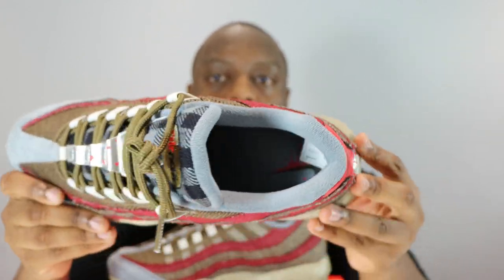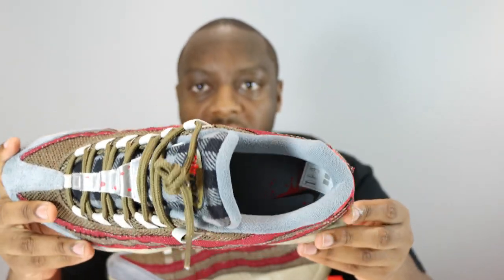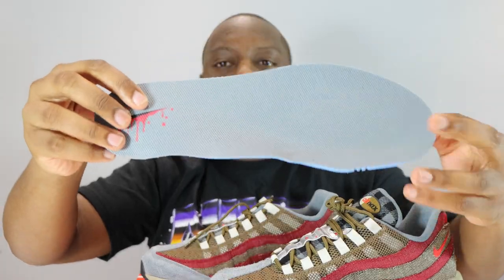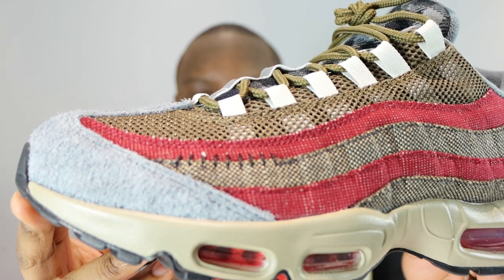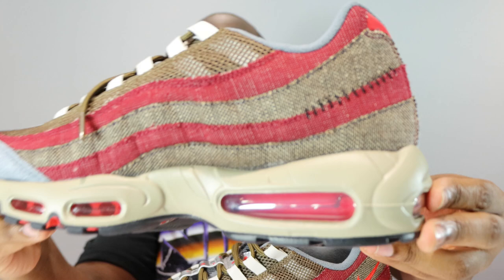We've got a nice carpet-style sock liner, and on the inside of the insole you have the swoosh with blood detailing underneath. Here's a better look at those insole details — loads and loads of details. I like the subtle details like the stitch marks, which can be seen on the shoe.